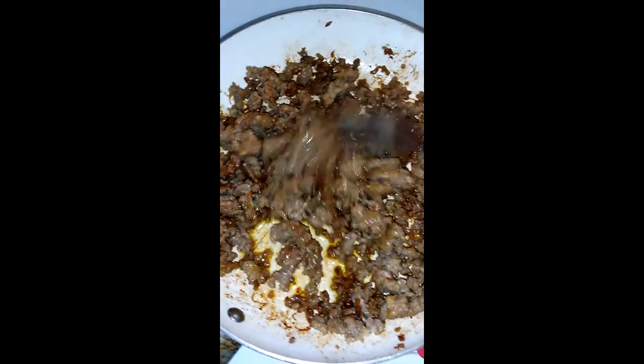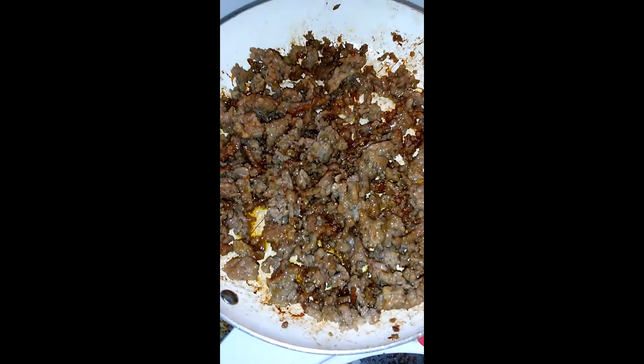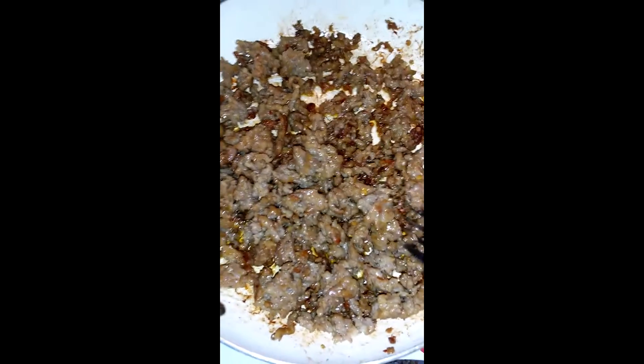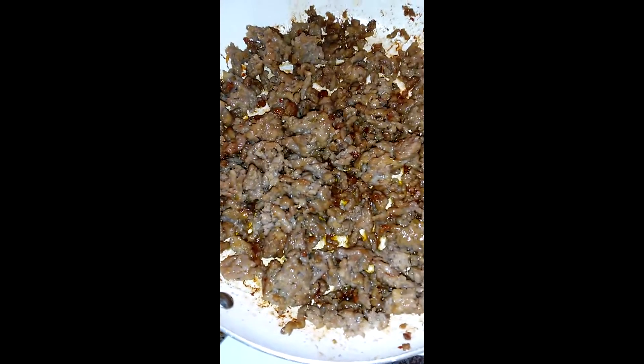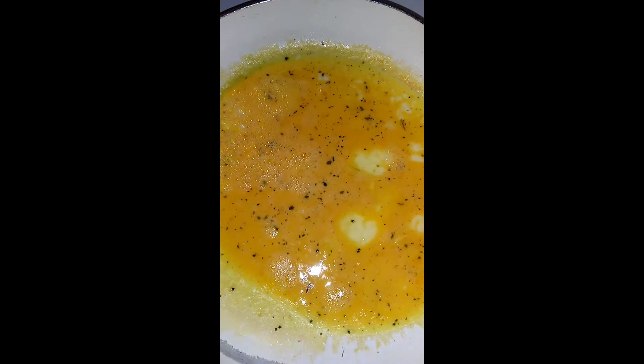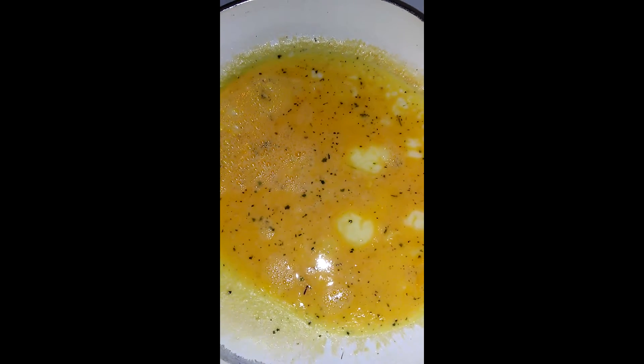Today we're going to do a quick and easy omelet. We're starting off with some turkey sausage, and I'm prepping all the toppings. I have my eggs setting up so by the time I'm done with everything else, they should be ready to get filled.